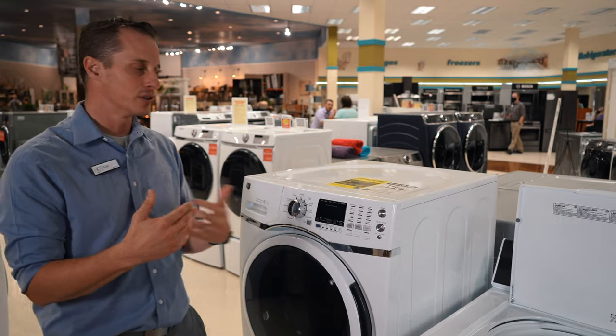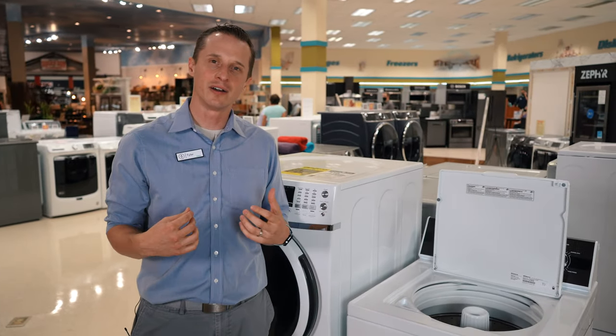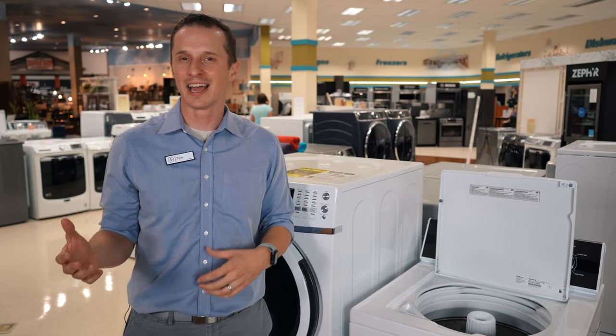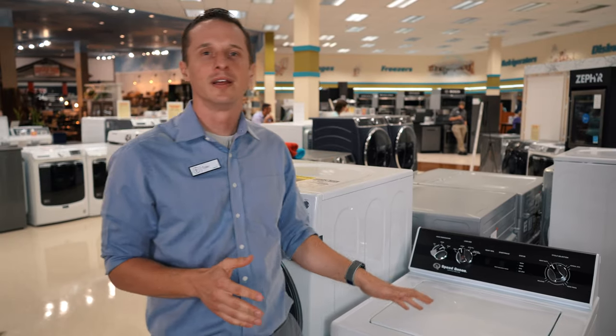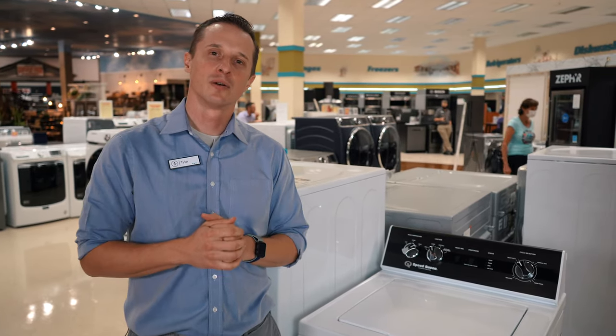Looking at the two, there's really not a clear winner on which one cleans better. It depends on who you are, what type of work you're in, how your clothes get dirty, whether you're outside all the time or inside at the office. Depending on your lifestyle, think about your needs and you decide which one will be best for you.